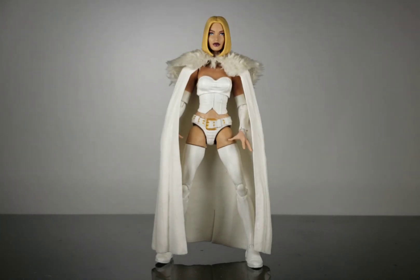Hey everybody, this is Weapon X Customs and I am bringing you guys a tutorial slash review of my Emma Frost White Queen custom.